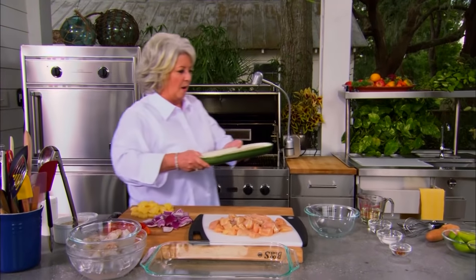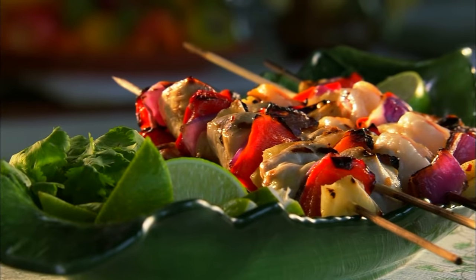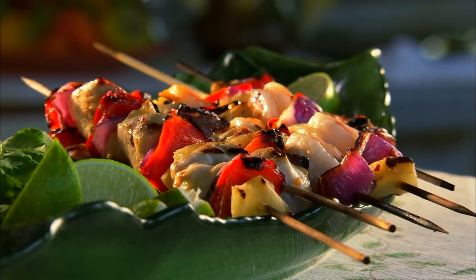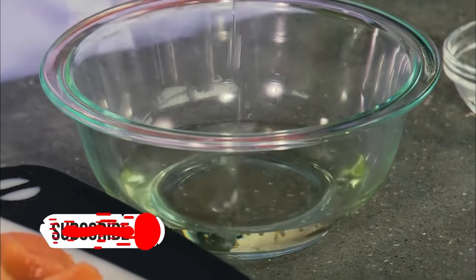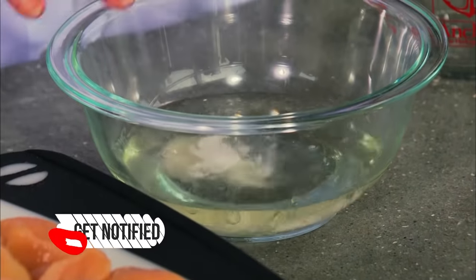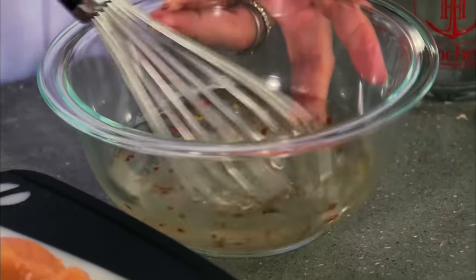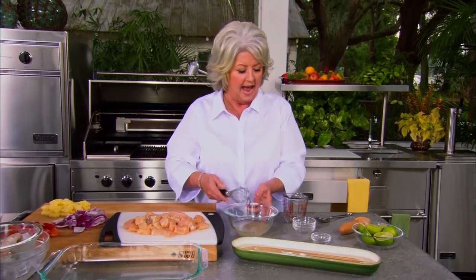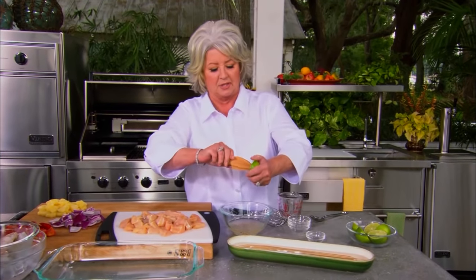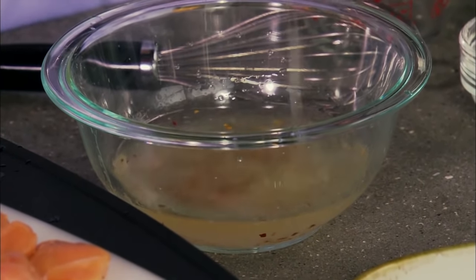OK, here we go. I'm about got everything ready to start our shrimp and our chicken kabobs. Now let's start with our marinade that we're going to cover these with. I'm going to use 2/3 of a cup of vegetable oil, 2 tablespoons of vinegar, 1 tablespoon of sugar, about 1½ teaspoon — 1¼ teaspoon flaked red pepper. I'm going to mix that up a little bit. And now I'm going to add the juice of three limes. This lime is going to give this chicken such a wonderful flavor.